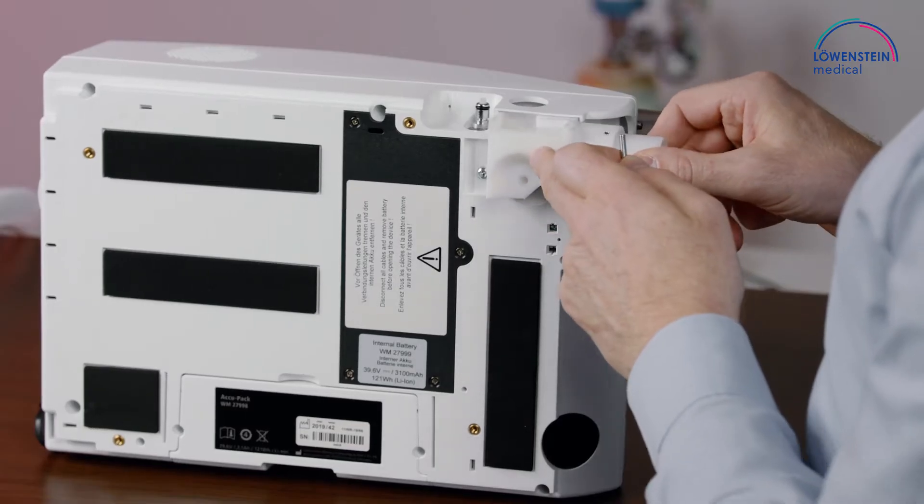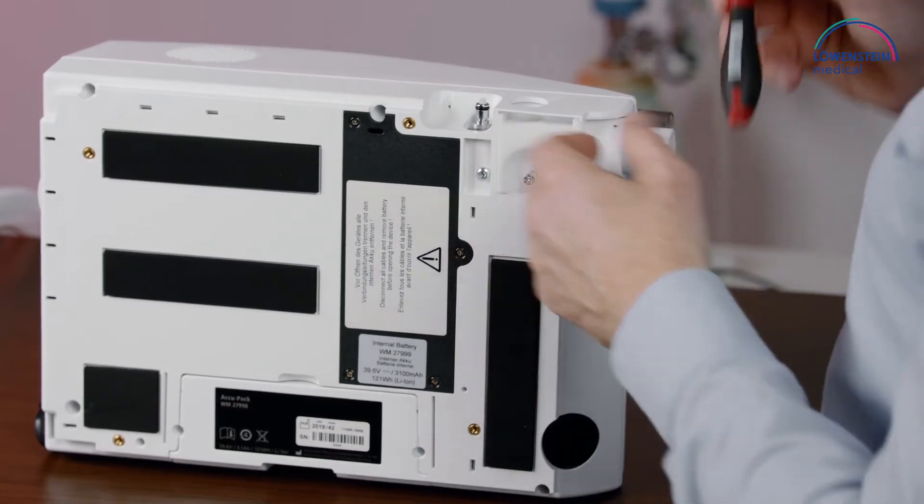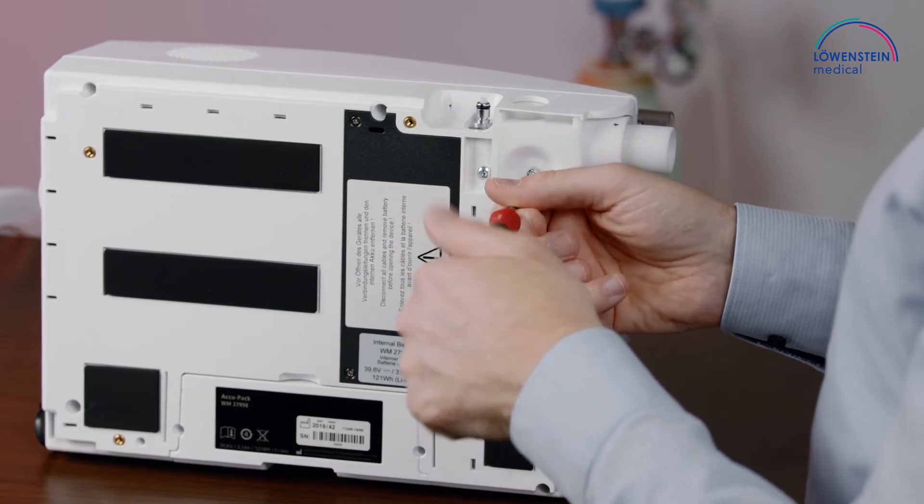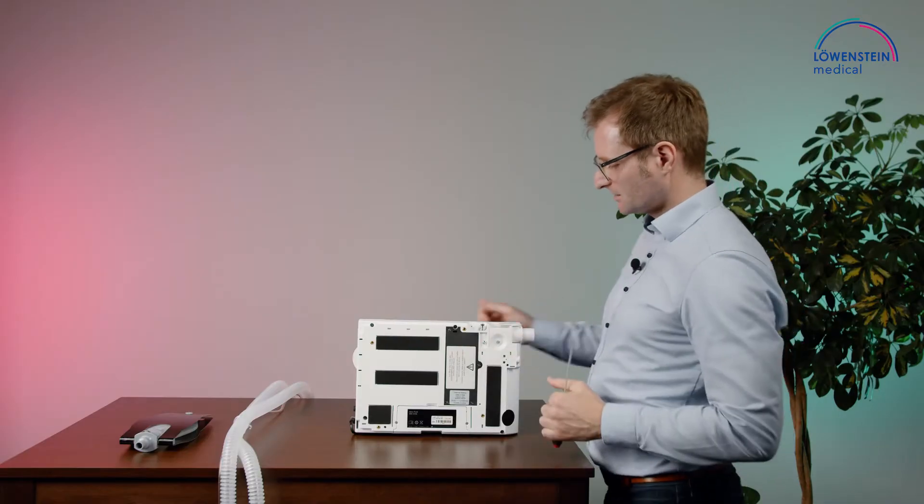The module only fits in one position. Tighten the screw to secure it.